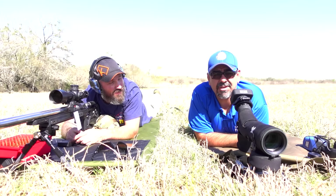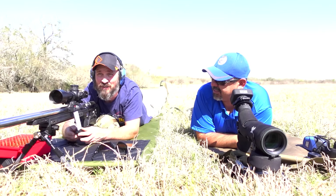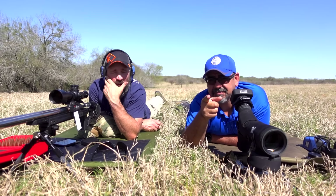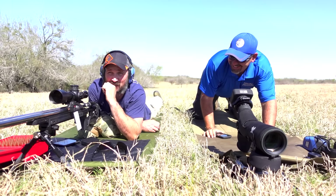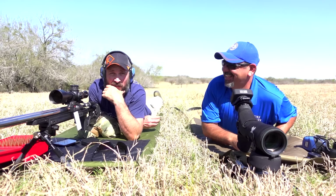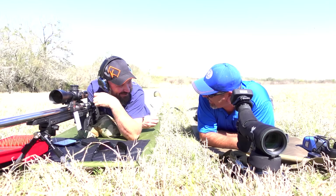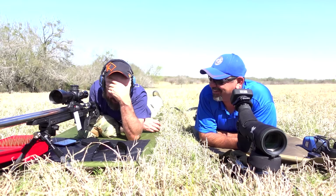If you guys have any questions, leave it in the comments. Jason, thank you so much for bringing some of these field tricks to us — this is gonna help. And don't forget — April Fools! April Fools, if you made it this far. Barrel life — we're done. We got to rechamber. That's the downside — barrel life is one shot. We should have brought a shit ton of barrels. Got to load ammo and barrels.